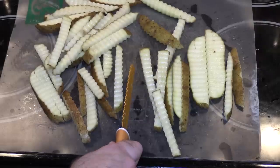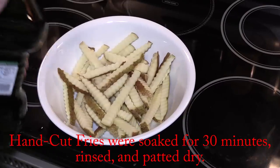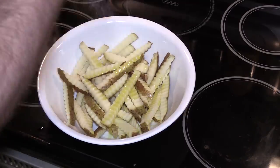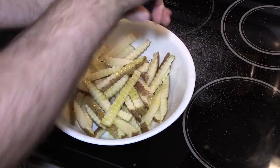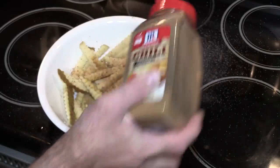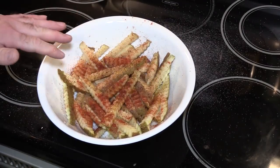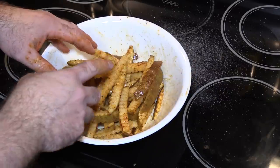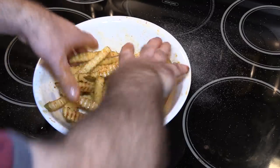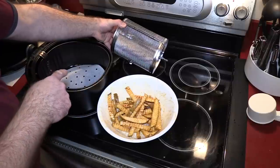You guessed it — fries will be the first thing we cook. We've got our fries cut and we need to let them soak for a bit. Okay, we're back. We're going to use about a tablespoon or two of extra virgin olive oil, pink Himalayan salt, fresh ground pepper, garlic powder, a little chili powder, and some smoked paprika. You can flavor them any way you want. Just make sure you rinse the potatoes well to get the starch out, soak about half an hour, and pat them really dry before starting.